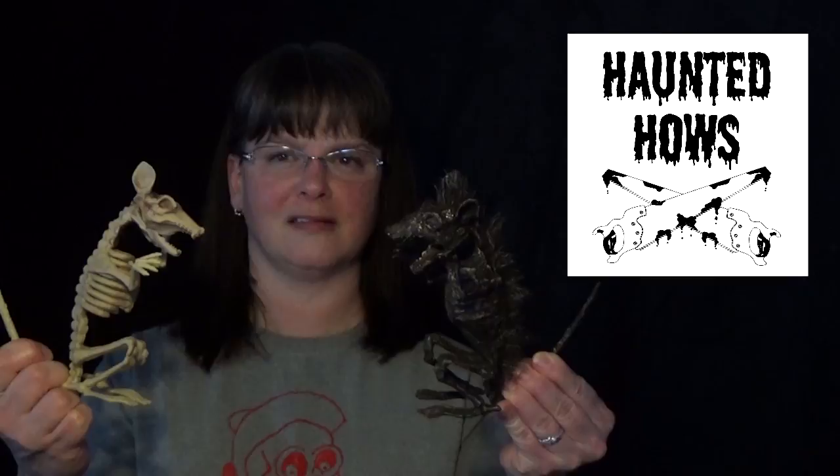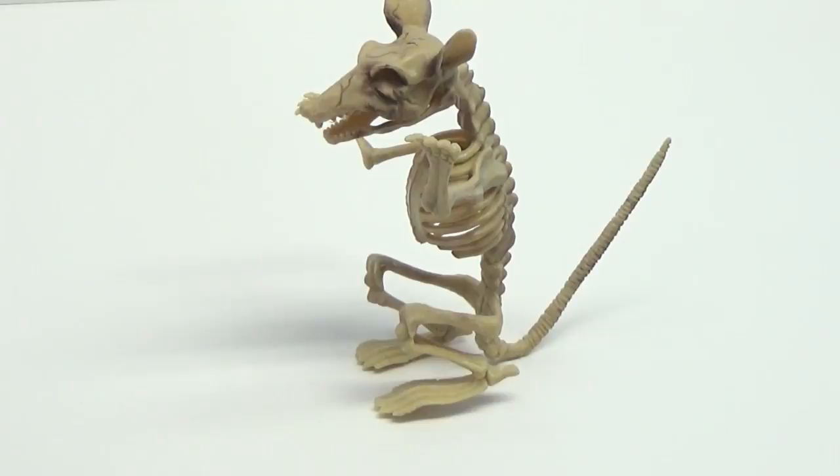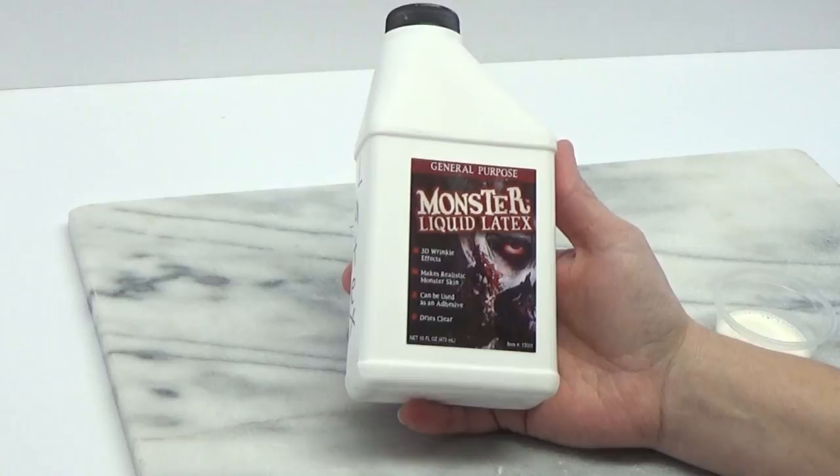Today I'm gonna show you how to take this and turn it into this. I'm gonna start with a simple dollar store rat skeleton. The first thing I'm gonna do is do this project with a liquid latex. It's a general purpose latex, nothing special — I just picked it up on Amazon.